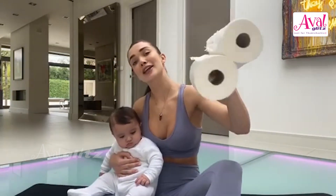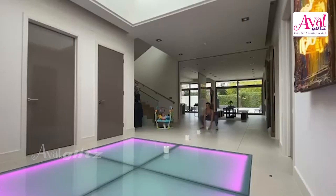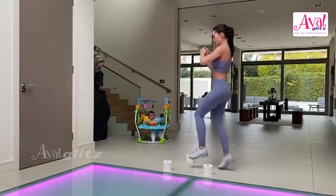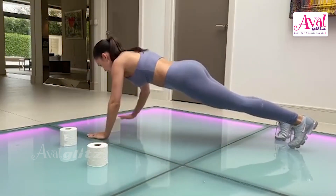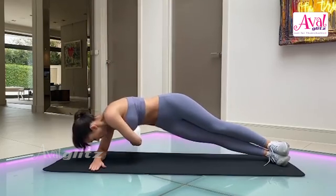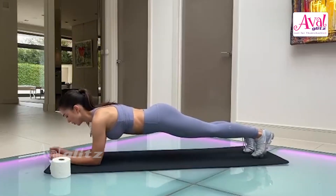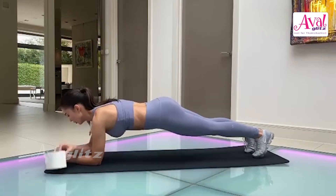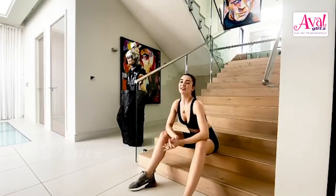For this workout you're going to need some very specialist equipment. Get your loo rolls at the ready. Grace is going to keep an eye on my form and we're going to do the toilet roll circuit. Home workout number two and all you need is one of these.